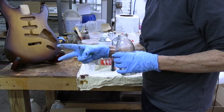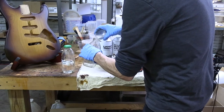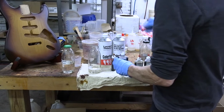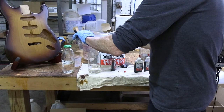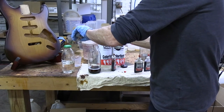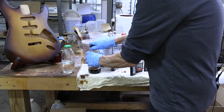Color number two is the same amount of thin lacquer. And this time we're gonna use Color Tone red mahogany to mix that second color. We're gonna take one and one-half teaspoons of Color Tone red mahogany, and that is color number two.